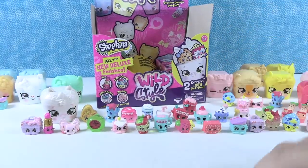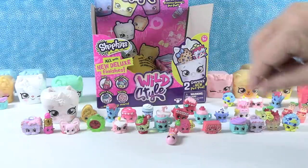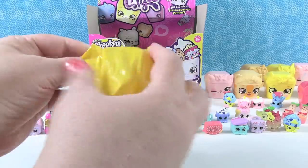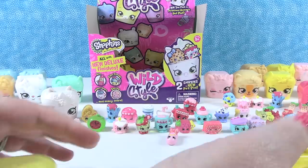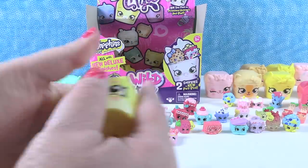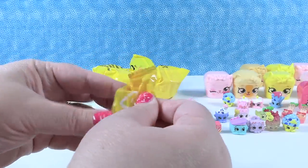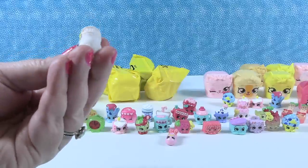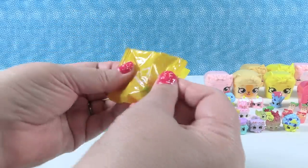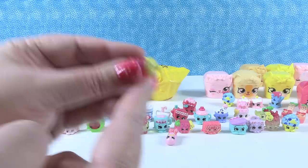A pale yellow pet pod - a new one! Inside, another Rainbow Tribe - that is Lottie Lolly Jar, a little lollipop or candy jar. And the other Shopkin is Nick Fruit Stick - a duplicate. We got that one before.